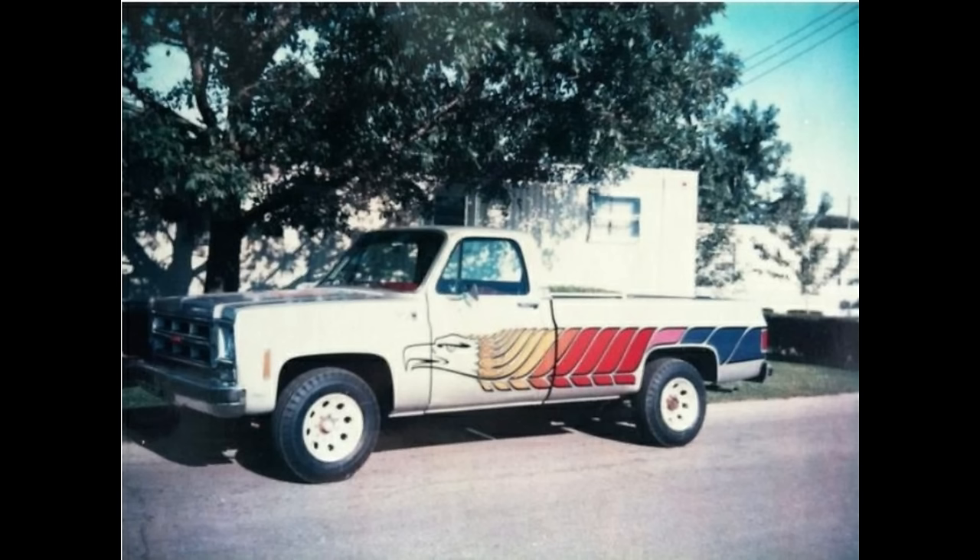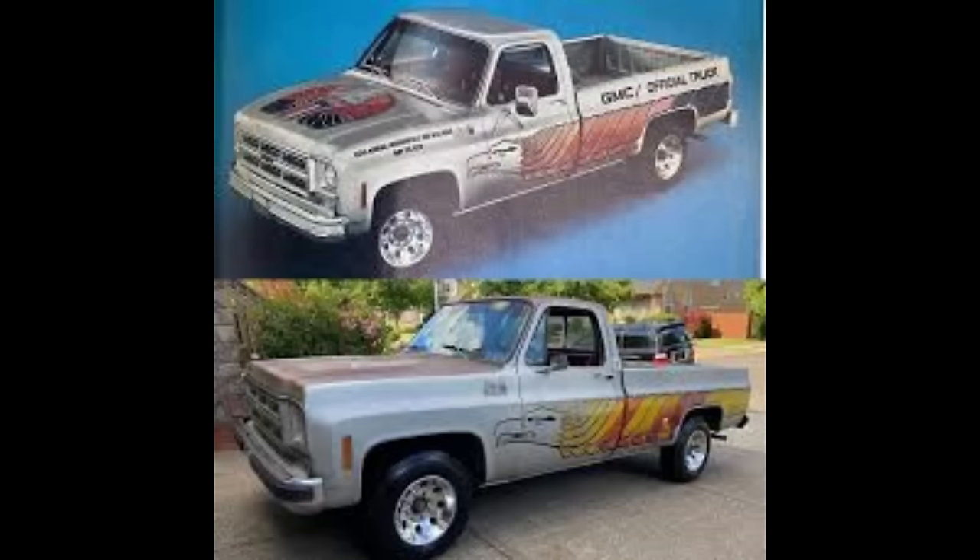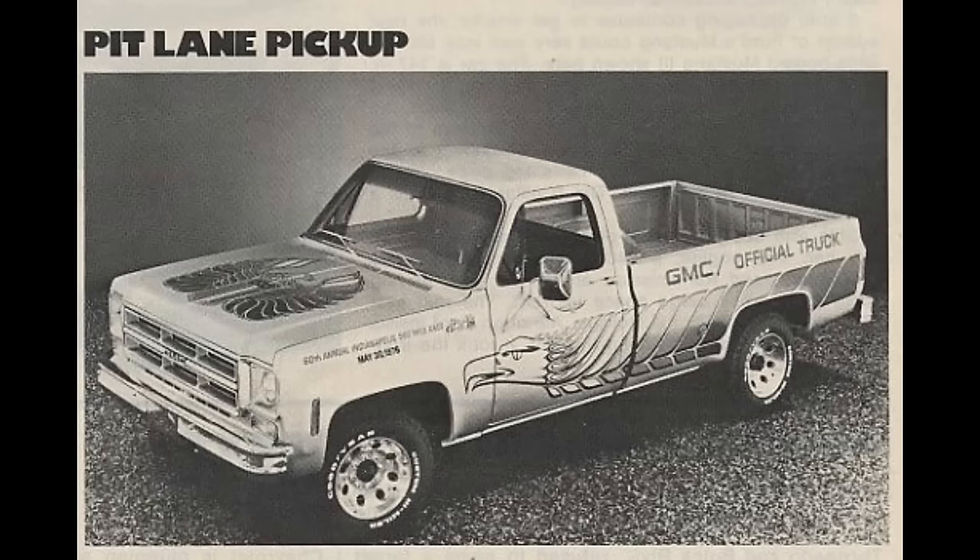The 1976 official Indy 500 truck was pretty basic but had a much more interesting paint job, with a phoenix-style bird decal on the hood and a very unique swooping eagle decal design down both sides of the truck. It also had GMC official truck badging and decals and was used to showcase newly available forged aluminum wheels. 500 of this model were produced for sale to the public.